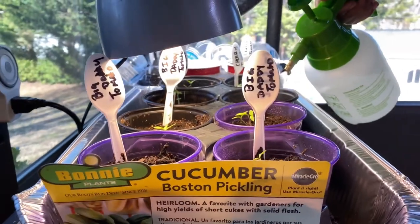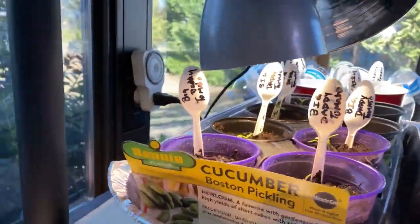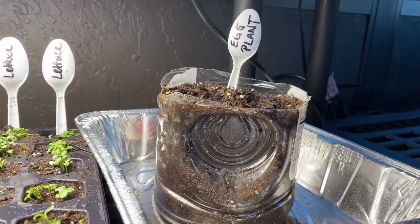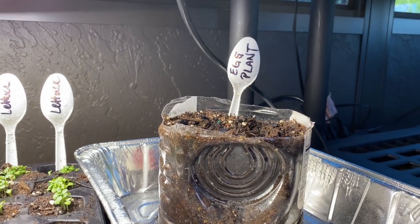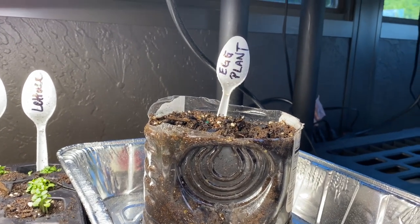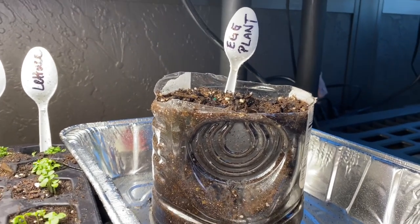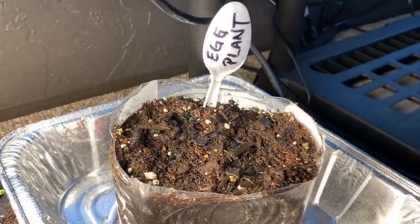This right here was an apple juice bottle — I cleaned it out, cut it in half, put the soil in, wet it down, added the seeds, and wet it down again. Big plans! We'll see you next time.